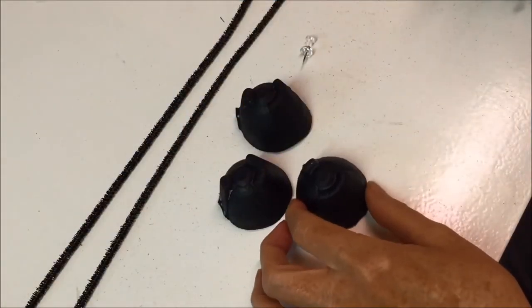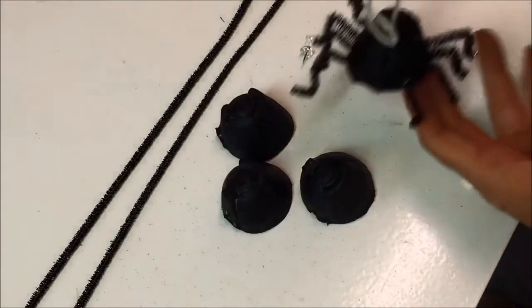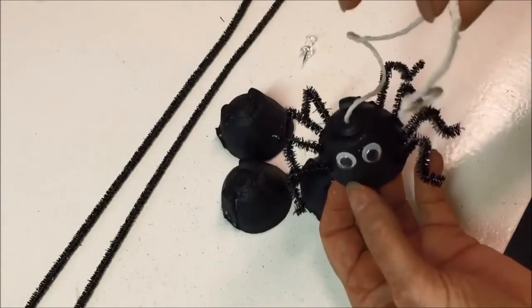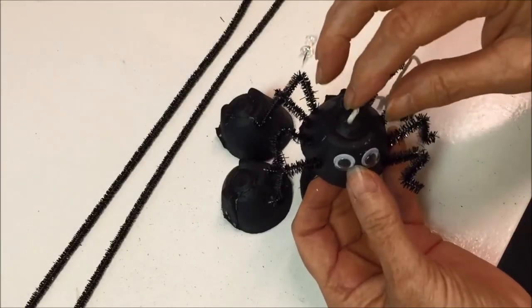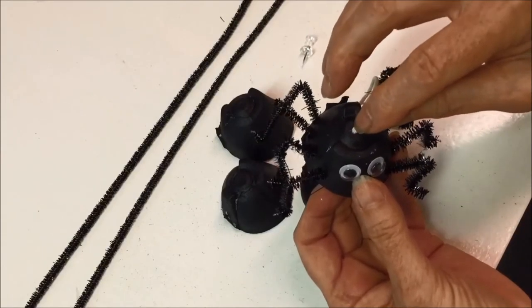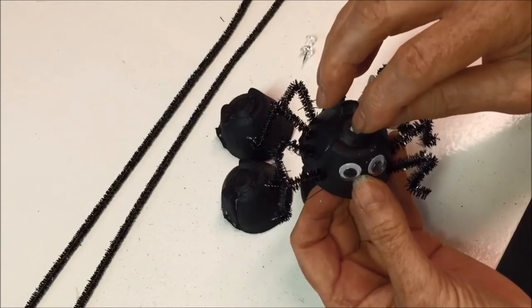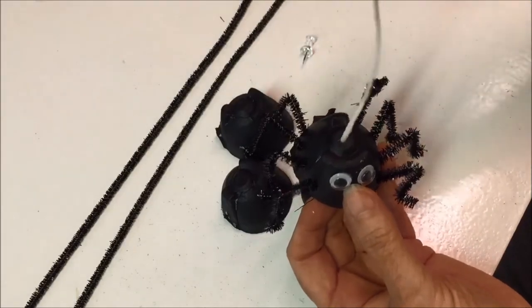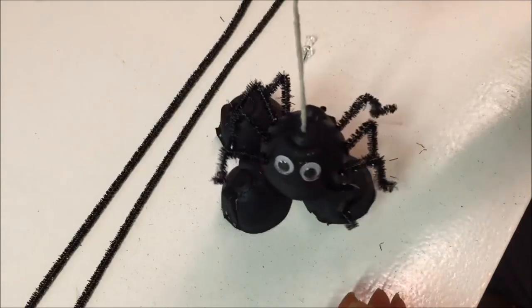My egg cups are dry. At this point, if you wanted to make a hanging spider like you see here, this would be the point where you would insert the cord or yarn. All you need to do is put a hole in the top using a pushpin, make the hole a little bigger with a pen or pencil, insert the cord, and then tie it off on the inside — and you have a cute hanging spider.